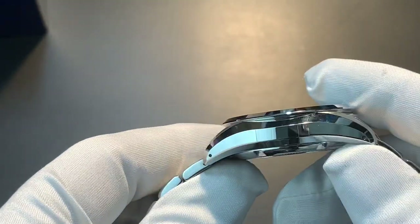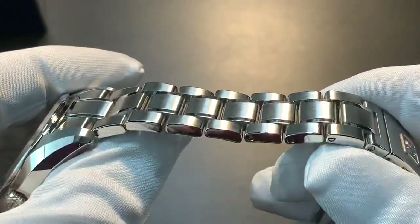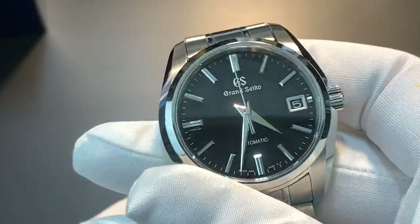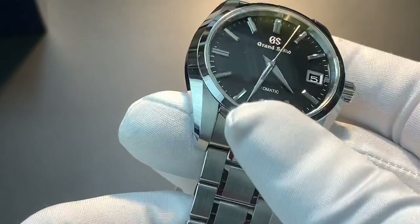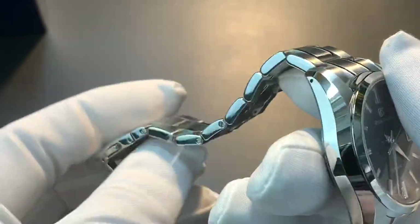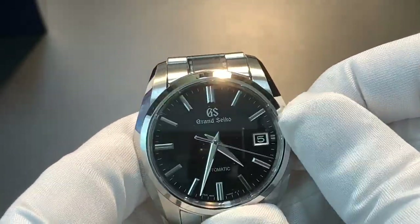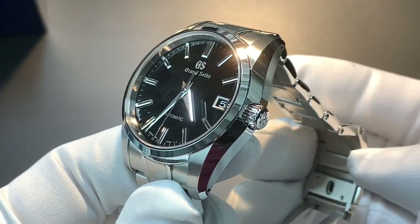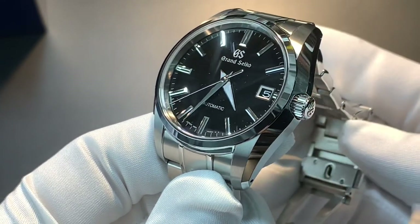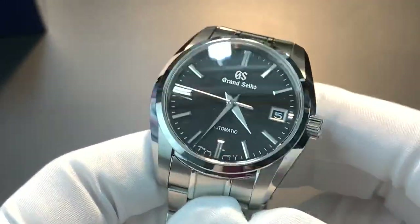Grand Seikos have a reputation for bracelets that are less impressive than their Swiss counterparts, and the lack of a micro-adjust is frustrating. However, some of the bracelet issues have been overblown. You can absolutely size it correctly using the half links. The key detail is that the half links are longer than a true half link, so sometimes you actually have to remove both half links and put one full link on — that's when the watch will fit perfectly.